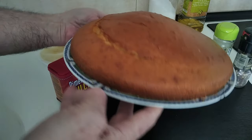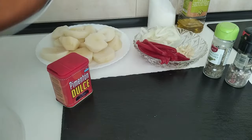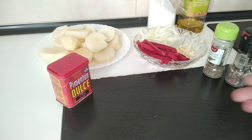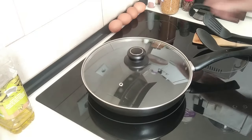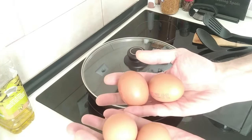By the way, this is the sponge cake I made this morning — it turned out a bit dodgy looking, but I'm sure it'll taste good. My wife will let me know. Also, forgot to mention, we're going to be eating the potatoes with fried eggs.